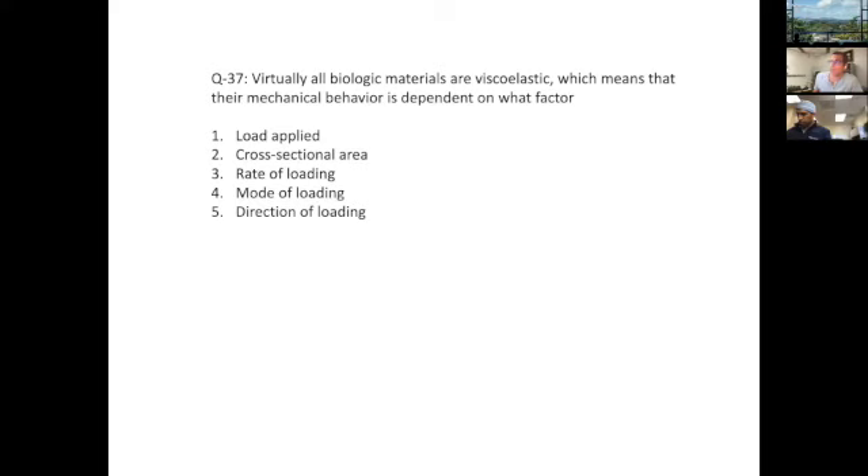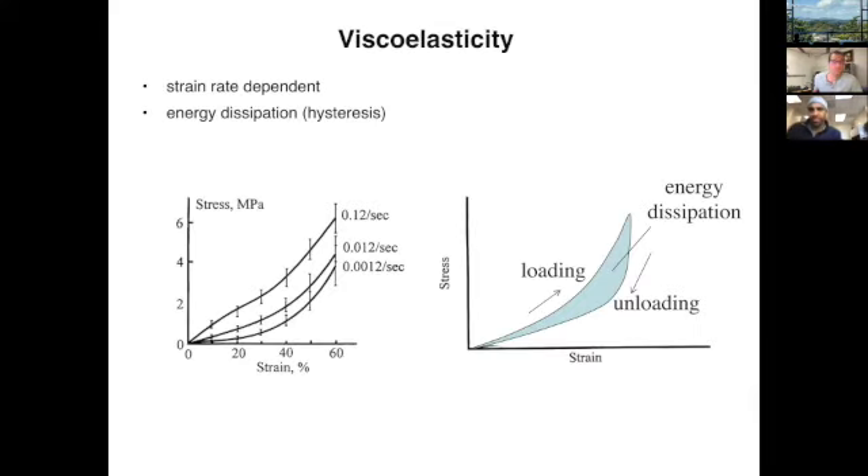Virtually all biologic materials are viscoelastic, which means their mechanical behavior is dependent on what factor? The answer is three — the rate of loading. Viscoelastic materials have two primary characteristics: they are strain-rate dependent and they dissipate energy. Strain-rate dependence is illustrated by the stress-strain curve — the faster you load the material, the steeper the curve. In the chewing gum example, the faster you blow a bubble, the more likely it is to rupture.